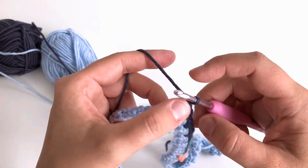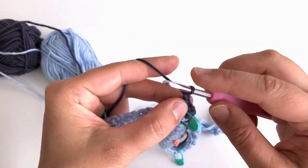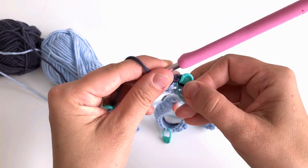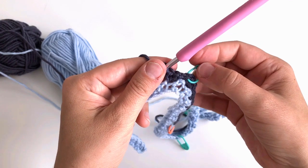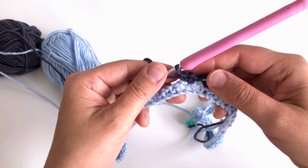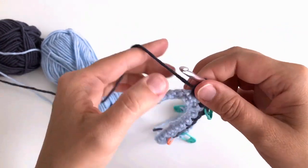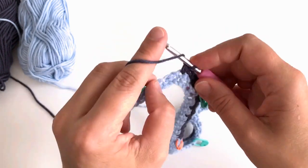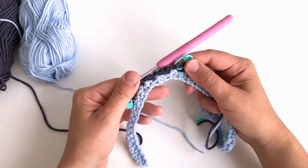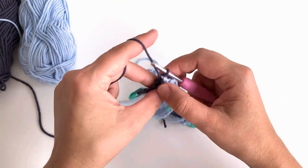Chain one, skip the raglan marker, and make the increase for the sleeve — single, chain, single into the next stitch. Move the raglan marker up to the corresponding space. We are now at the sleeve. Follow the pattern for how many singles to make here — for my size it's one single, so I chain one and make one single. For larger sizes it will be two or three singles. Then make one more chain and slip stitch into the next single crochet. This places us approximately in the middle of the sleeve, where we turn and continue on the wrong side.